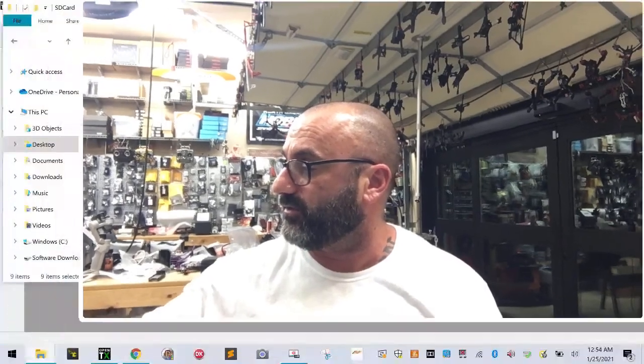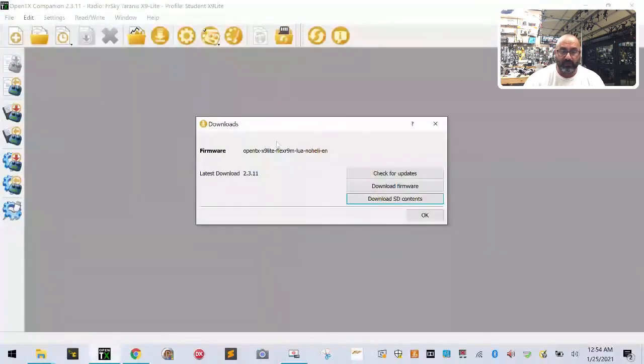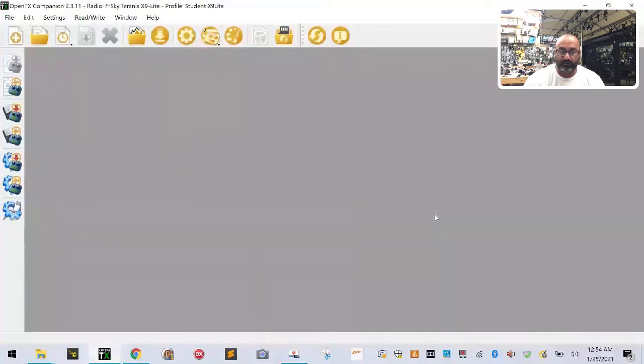Hey guys, Tark with Cyclone FPV. We just finished downloading our firmware to the computer and we just finished updating our SD card contents folder on our computer. This is the screen we were last at. What we want to do now is head over to our OpenTX program right here and click OK to clear that screen if it's still showing.